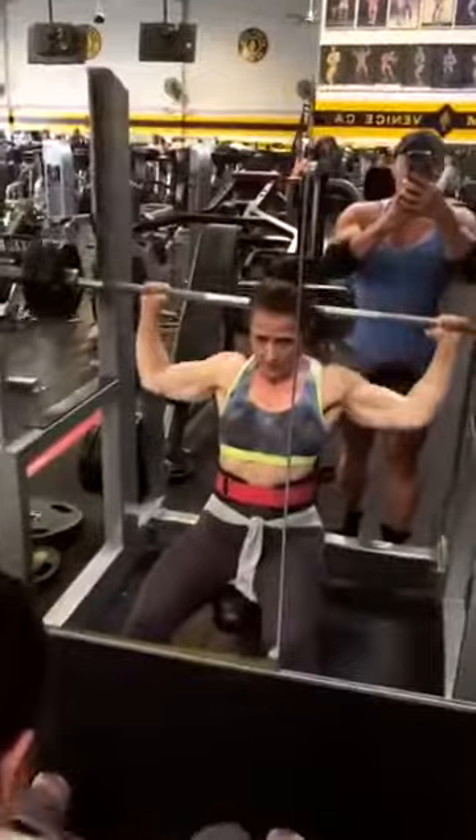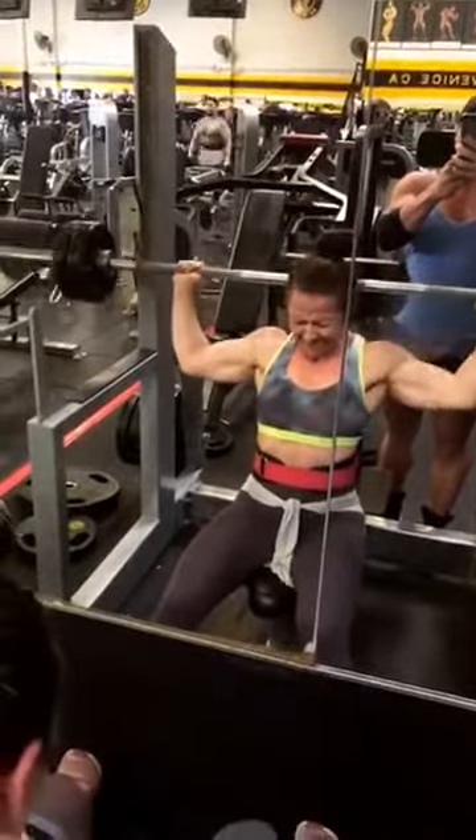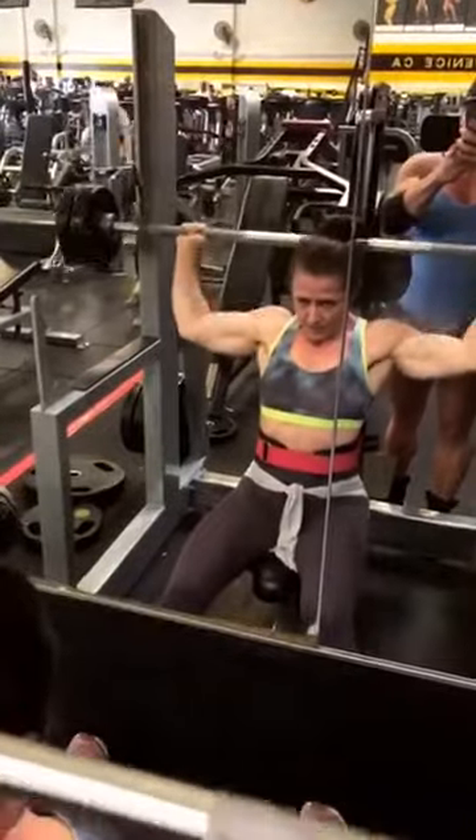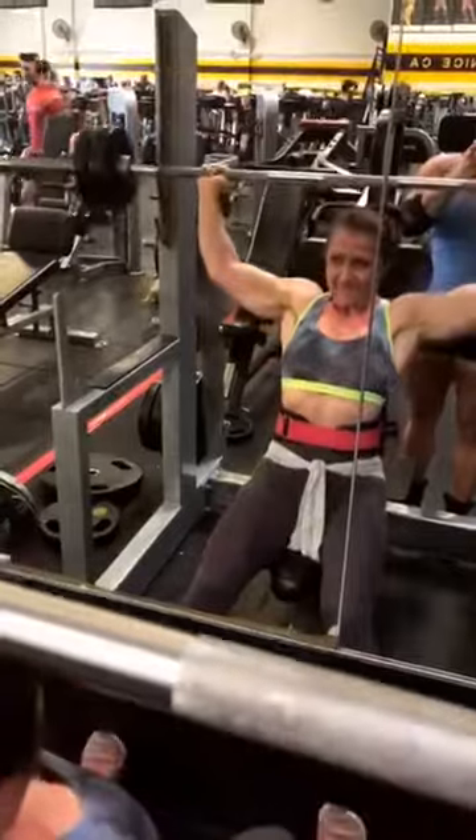Come on, come on — strong, push it, push it! Come on, a few more. Push it hard!